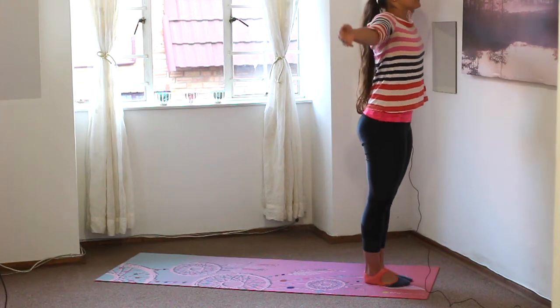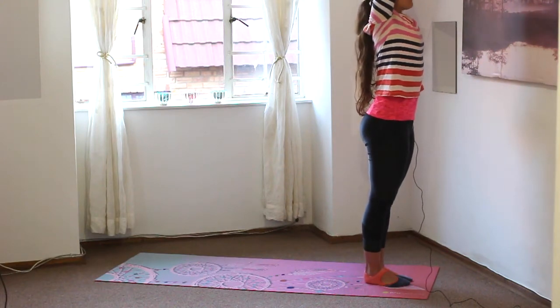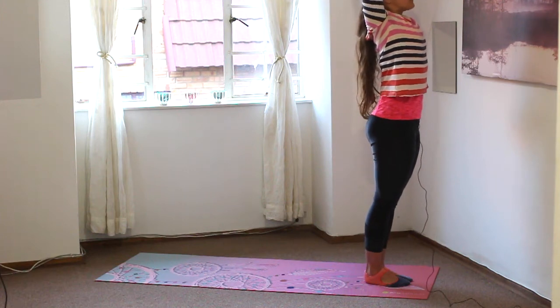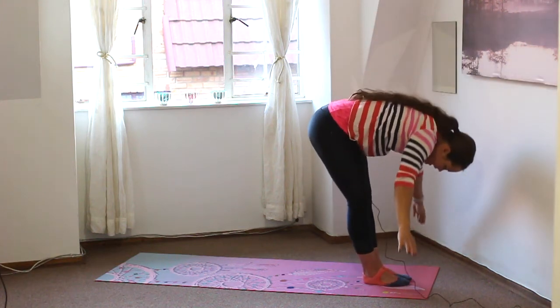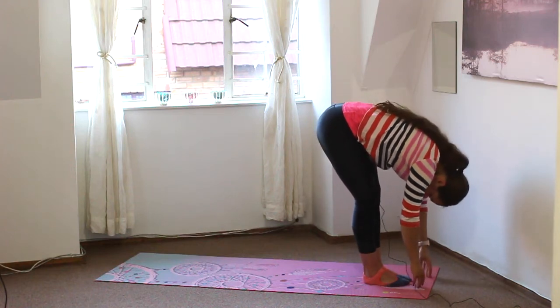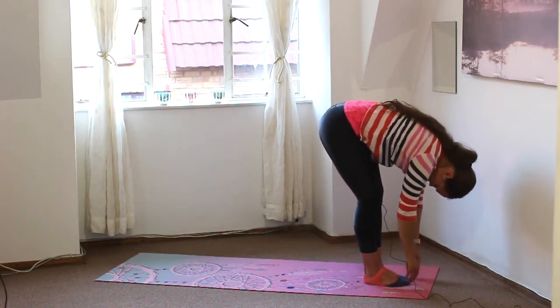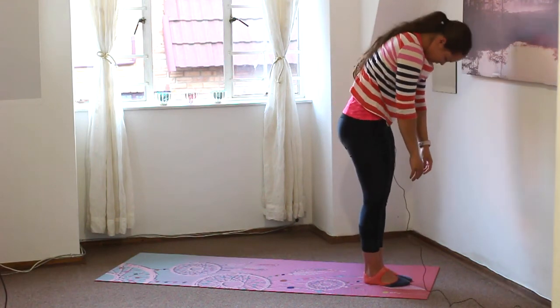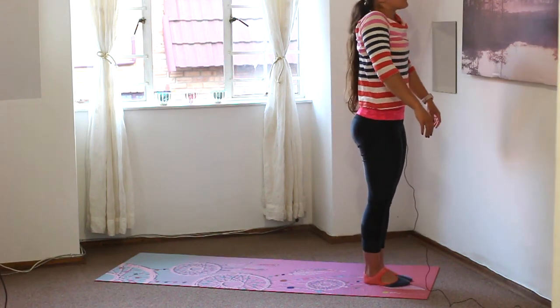Inhale, reach the arms out to the side, up overhead. Palms to touch, pull the arms back behind the ears, squeeze the bum forward. And exhale, swan diving down. Chin tucks in, looking towards those legs, and tuck the tailbone, rolling all the way up. Roll the shoulders back.